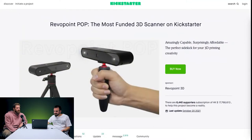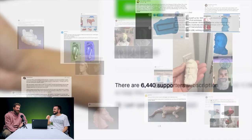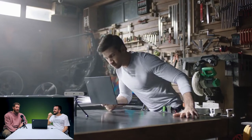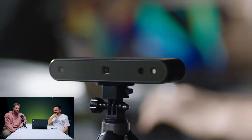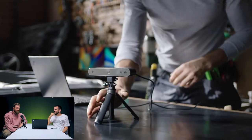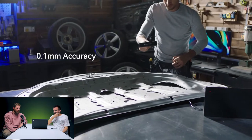I like how they're emphasizing that in the video. The Revopoint Pop 2 3D scanner uses a new generation of micro-structured light technology sensors.